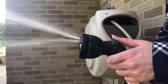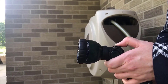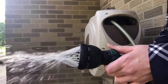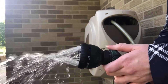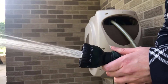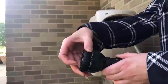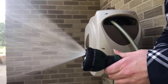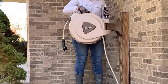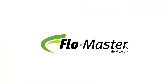The nozzle has eight spray patterns, which include triangle, jet stream, mist, soaker, flat fan, center, shower, and cone. To store the unit, turn the water off at the spigot, remove the hose connection from the spigot, then pull the pin out and carry your unit to storage.